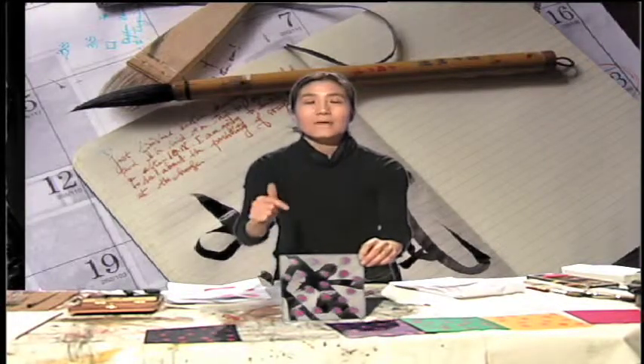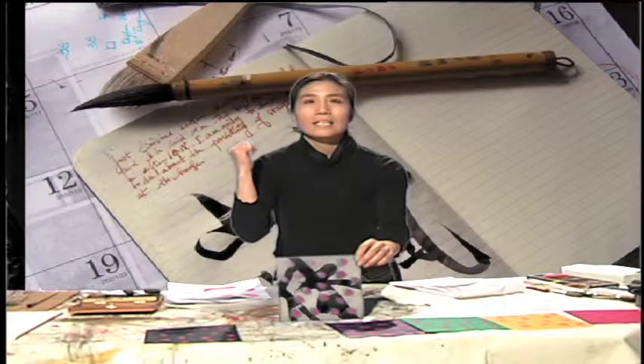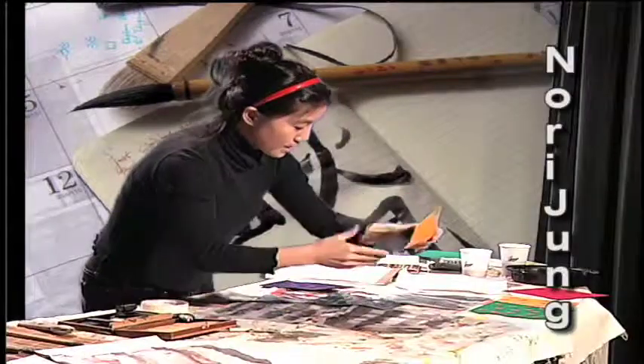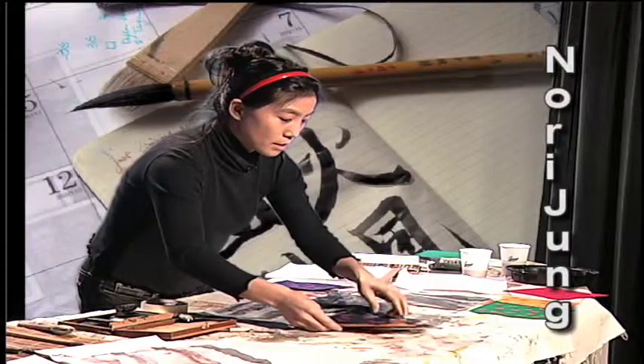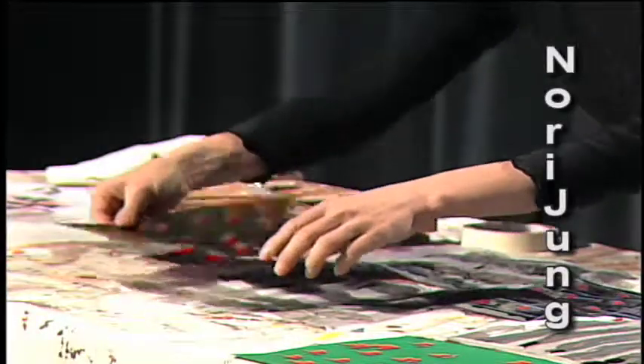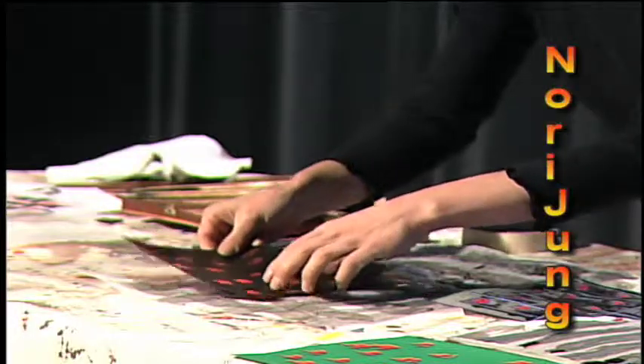Here you can see Asian calligraphy on top of a Western dot — it makes something very interesting. Thinking is one thing, processing is another, and completing it is yet another — those are really your next steps.